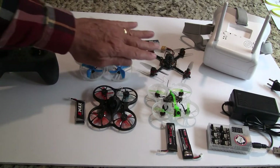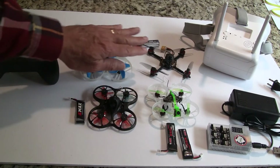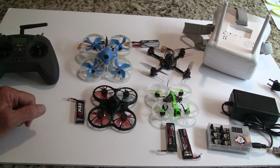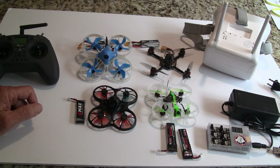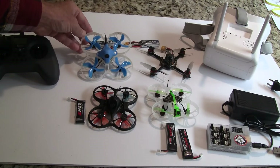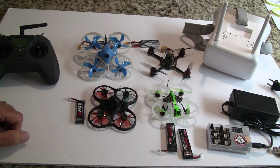Moving up in size — the previous two work both indoors and outdoors, but these next quads are mainly for outdoors. This one is the Beta FPV 85 Pro 2. It's a 2S model with big motors. It's fairly light for an 85mm motor-post-to-motor-post build, and it's something you could live with in the future. After six or seven years of FPV flying, I still enjoy flying this one quite a bit.